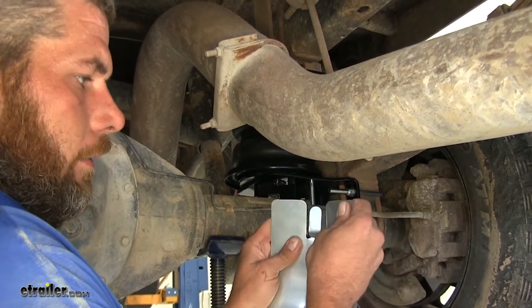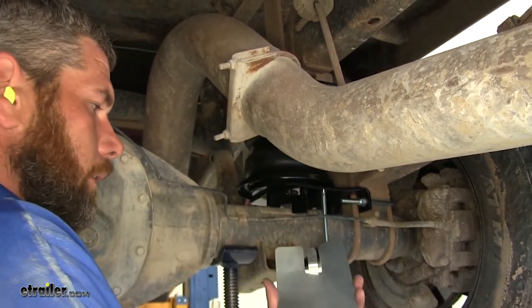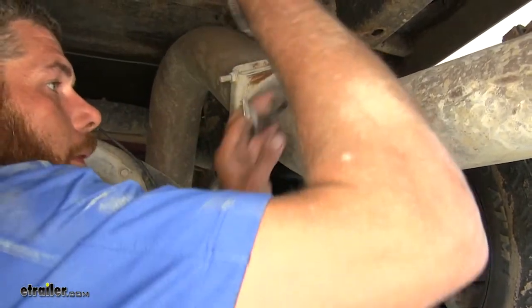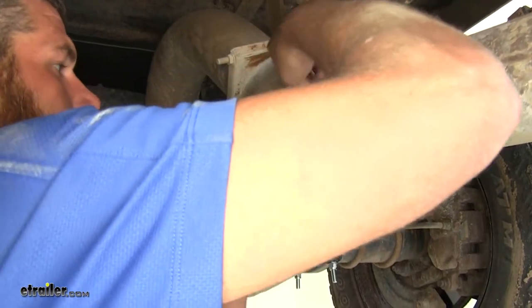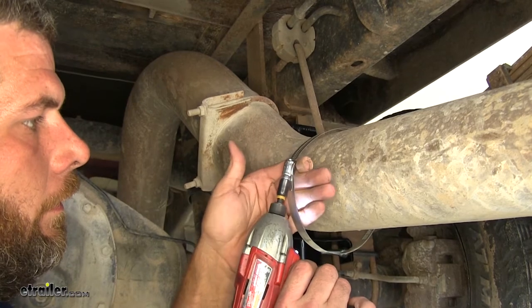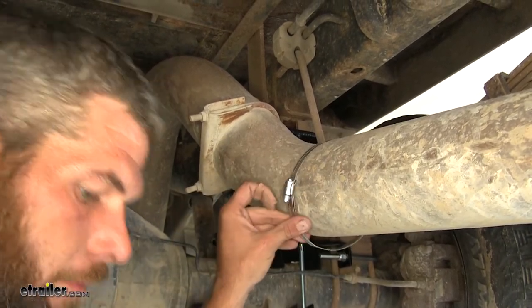Do whatever you need to do in your application — just get some protection there so when the exhaust heats up, it doesn't cause any damage to our airbag. Once you've got it bent the way you want it, just bring your clamp around the exhaust and get it started. Take most of the slack out using a 5/16-inch bit driver or socket.